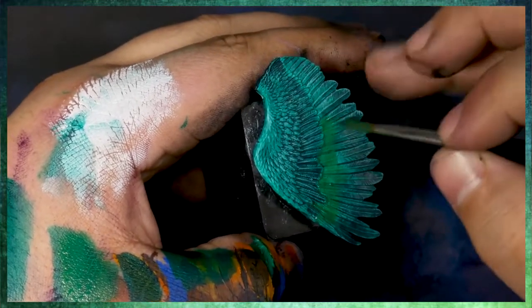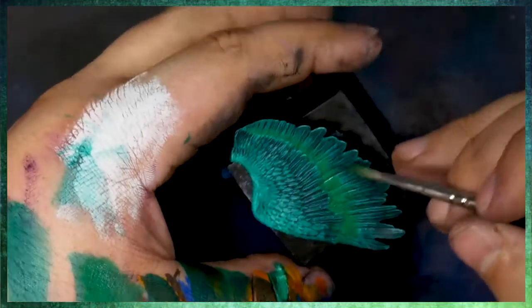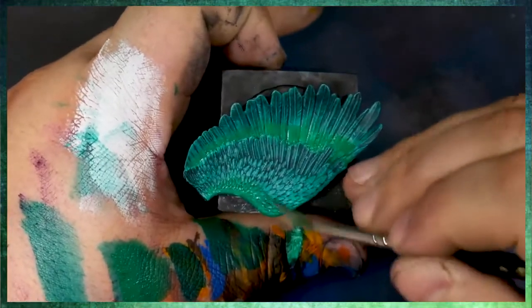I'm kind of trying to push this highlight up towards where we want the brightest highlights to be. And we're kind of pushing and lifting up in the place that we want the most paint to be deposited.